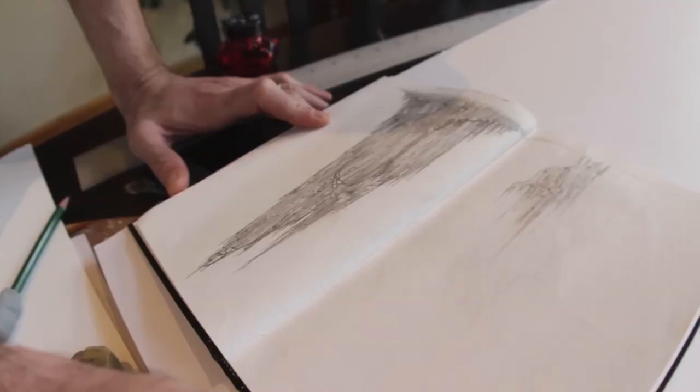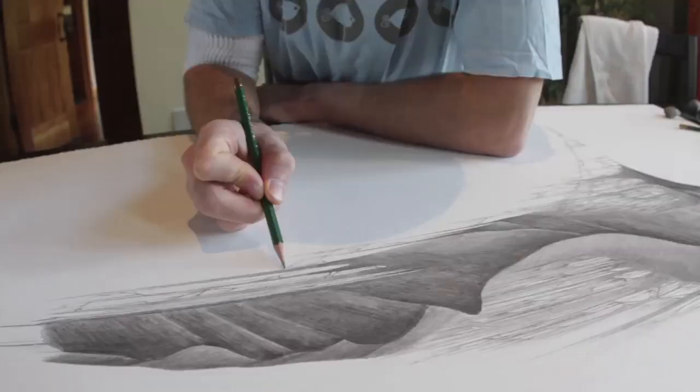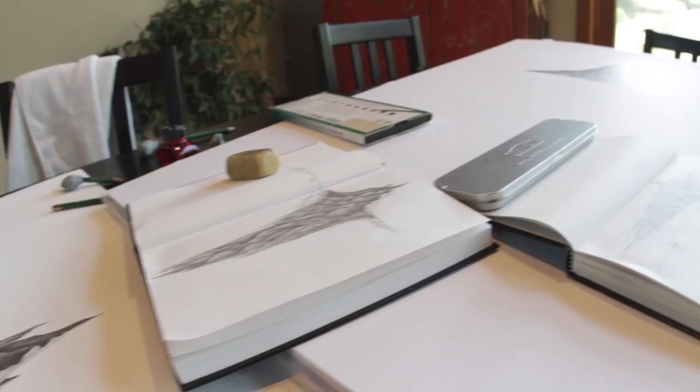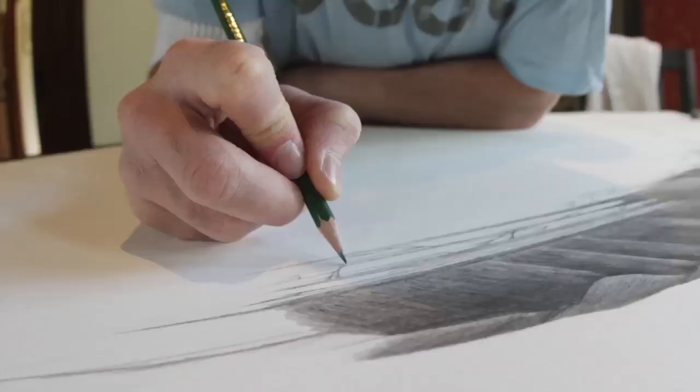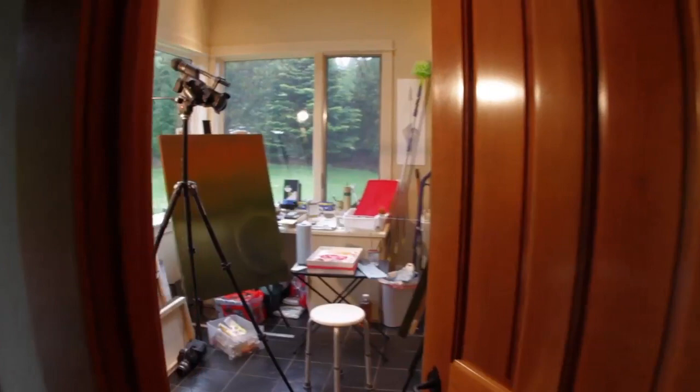I started out sketching a few mountains in my book, finally figured out a technique and drew a very large pencil on paper drawing. It took me a few days. My hand was pretty well destroyed by the time I was finished. But it turned out really well. I wanted to see what it would look like in color, so I also did an oil painting of the same mountain.